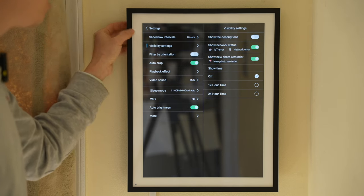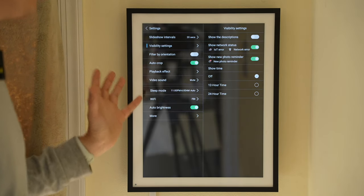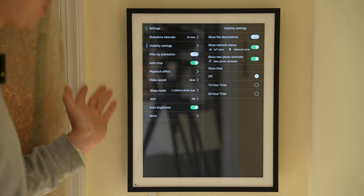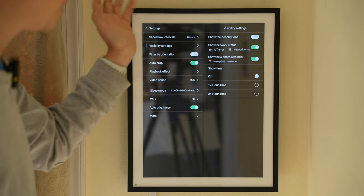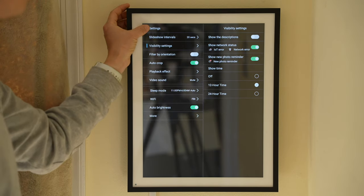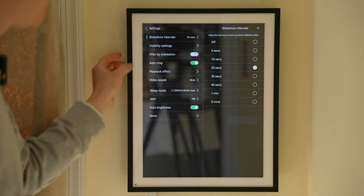In the visibility settings, we can show or hide the description, which will display the location where the photo was taken and the text message or notes included with each photo upload to this album. It also shows the network status and other interesting information. Additionally, I would like to see the time on the display so it can be used as a clock.